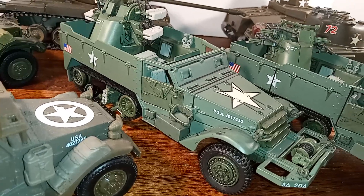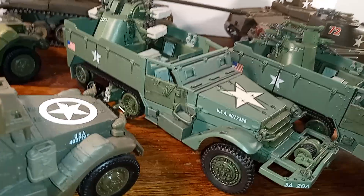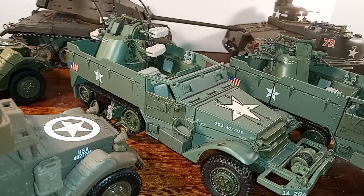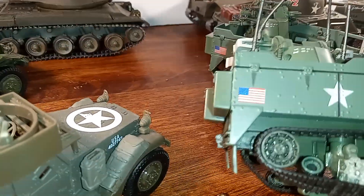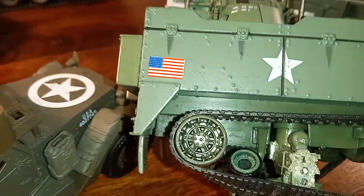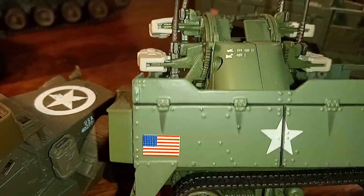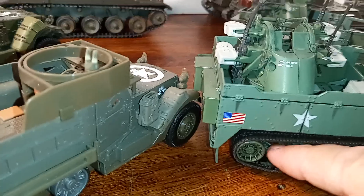I imagine because of the tracks, you would be able to take it off the road a little bit. It looks like this has been damaged — look at that, this is really damaged. Can you see that? See that?